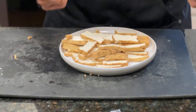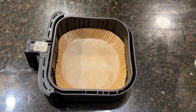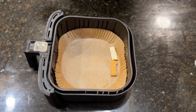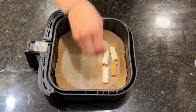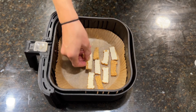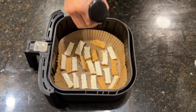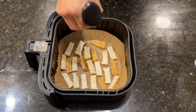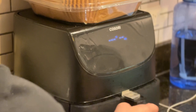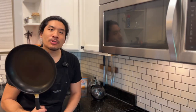We have two options for making it really crispy: the air fryer option or frying it in a pan. The air fryer way is super simple — just lay down your tofu pieces. I'm using a little parchment liner so I don't have to deal with cleanup. Spray it with some neutral oil like grapeseed oil. Let's do 350 for 15 minutes. While the air fryer is going, we're going to also do a pan fry. I actually like this way more — it's a little more work, but the tofu is much crispier and I like that texture.